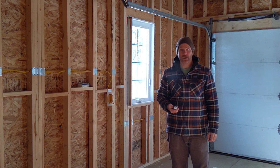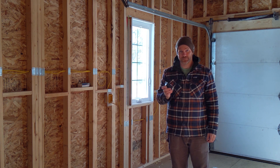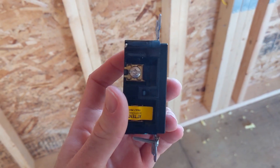Hi everyone, welcome back to the channel. Today we are going to go over how to install a GFCI outlet. We have a 20 amp GFCI outlet here — just a little bit more detailed view of the outlet I'm using.